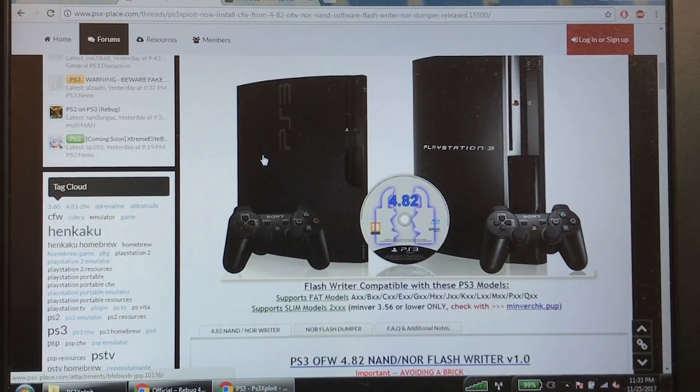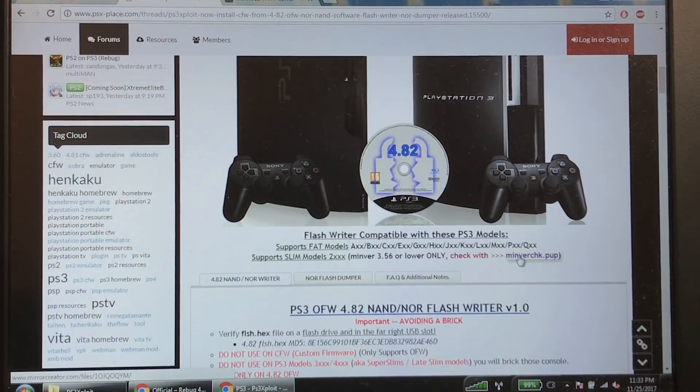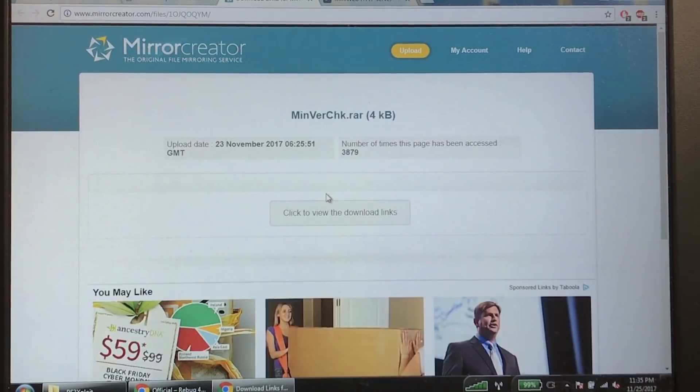You're probably asking yourself, how do I know what minimum firmware version my PS3 came with? If you go to psxplace.com — link in the description — you're going to see "minimum version check.pup". This is the way to check what minimum version you're capable of using on your console. Go ahead and click that; it'll take you to another page where you click to view the download links.